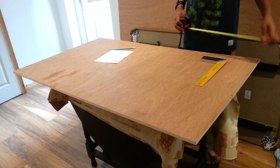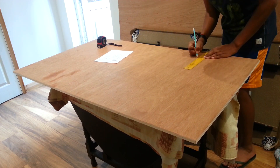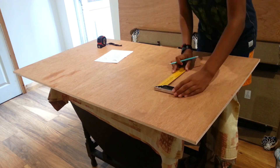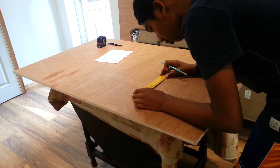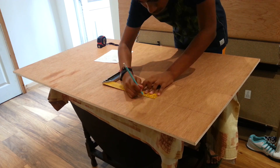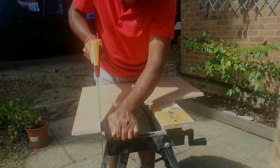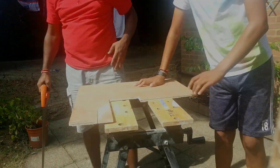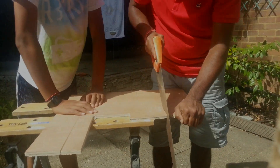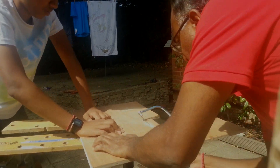First I used a pencil and a ruler to draw out the side panels for the cabinet. I did not have a jigsaw at this point, so I used the hacksaw and a bit of the coping saw for the curved edges. I sanded it down, then traced it out without having to measure anything, and hacksawed the other panel down.